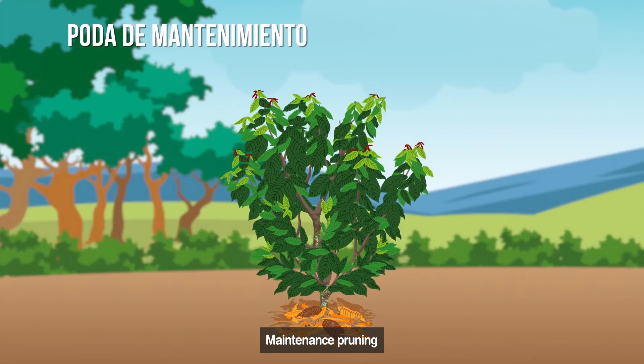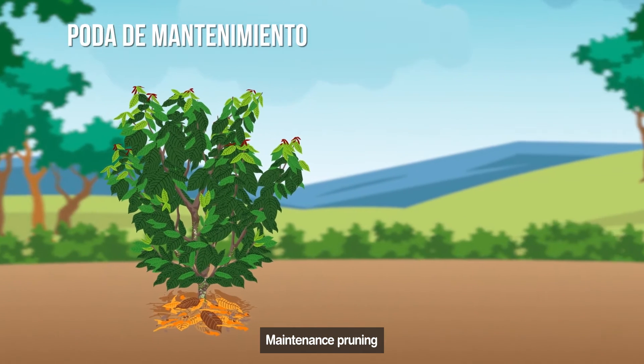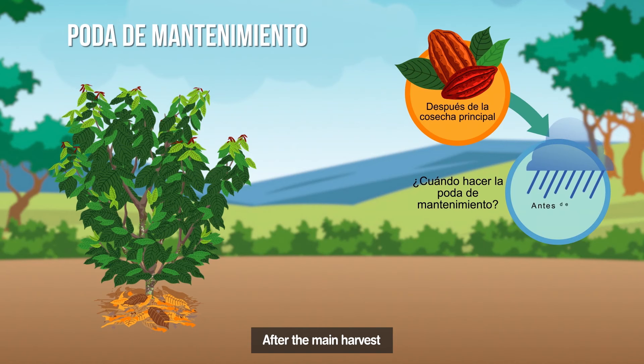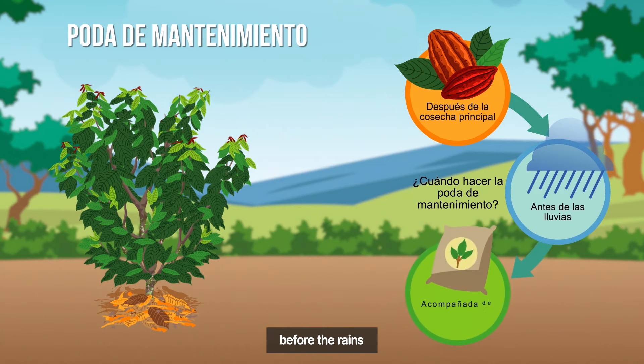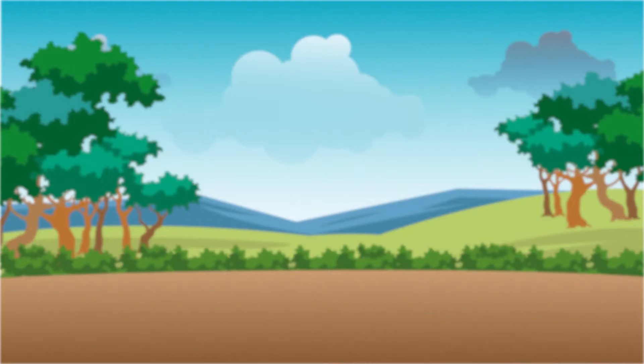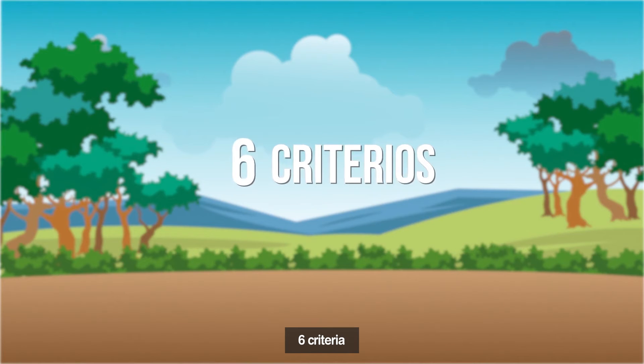When the trees are more than four years old, maintenance pruning is already necessary. This is done after the main harvest and before the rains, ideally accompanied by fertilization, and a gentle pruning is repeated after six months. Maintenance pruning is based on six criteria, which apply to both grafted and seed trees.